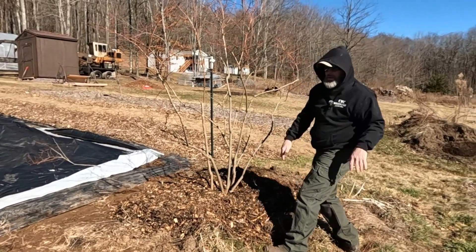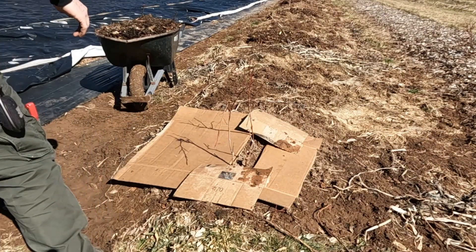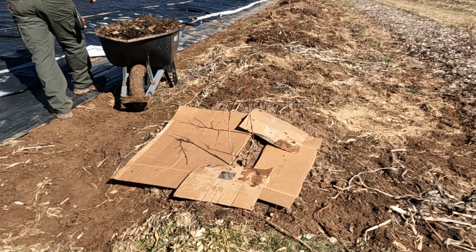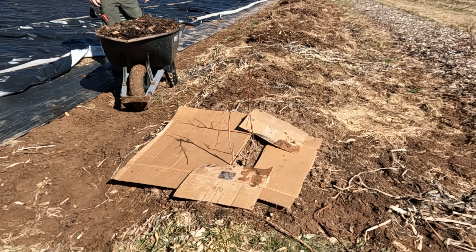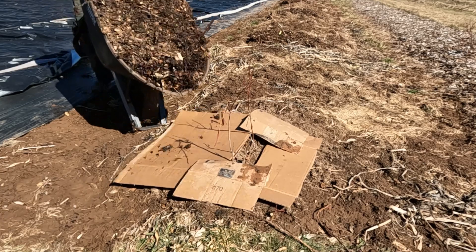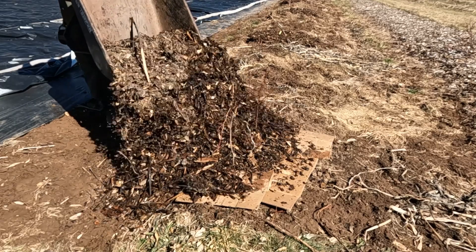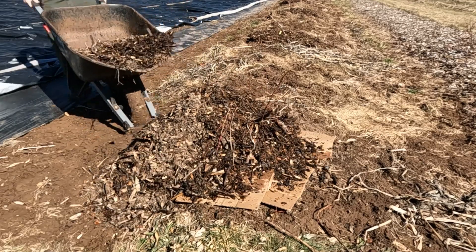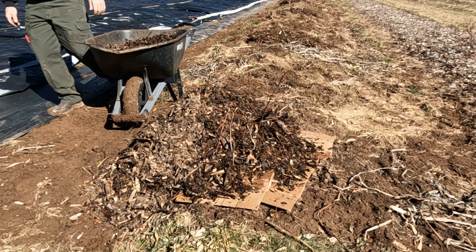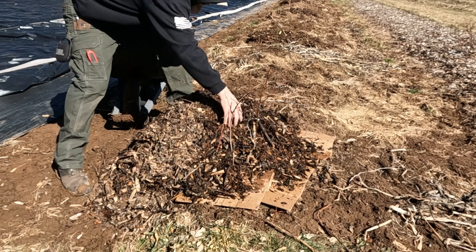One down, five to go - and so this is the last one. Almost didn't have enough cardboard but it's going to be alright. It's not like you really have to have the cardboard anyways, it just helps with weeds and water retention. The wood chips will take care of most everything as far as weeds and water retention go.